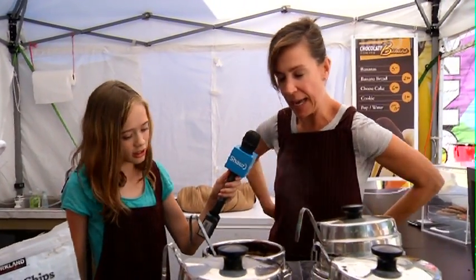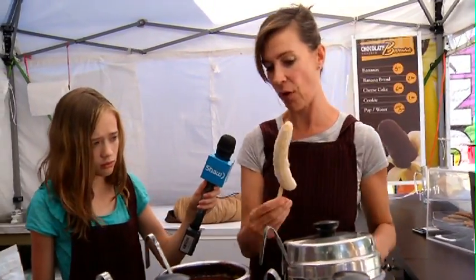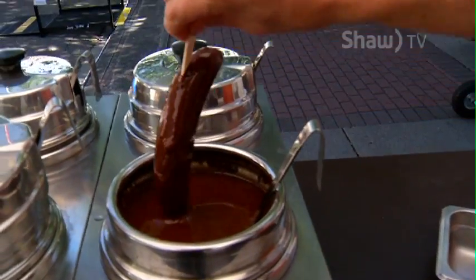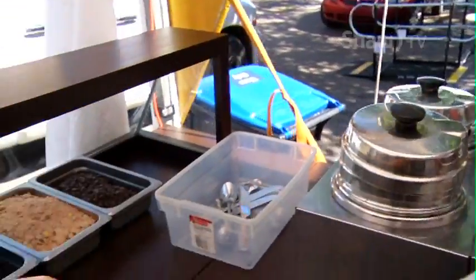How do you make this? So we have the bananas — they're frozen, pre-frozen, and they're on a stick. We're gonna freshly dip them into melted, nice melted chocolate. We're gonna do one side with Reese's Pieces.